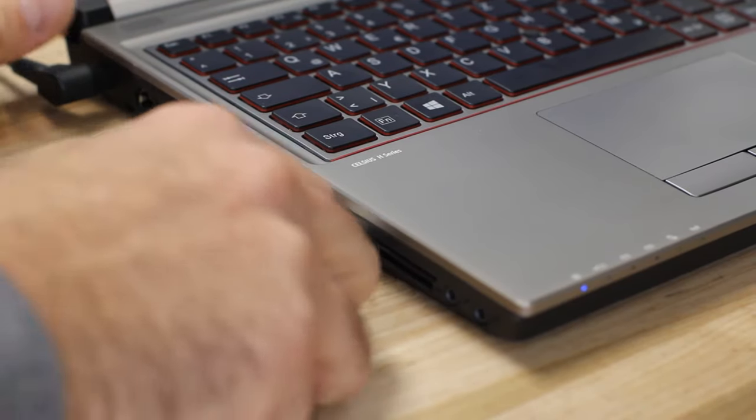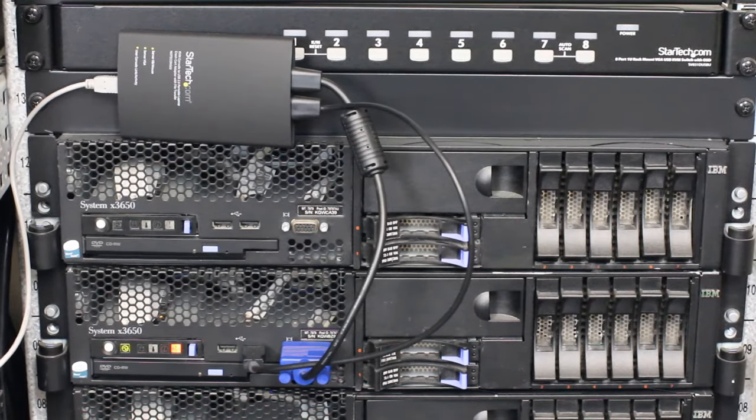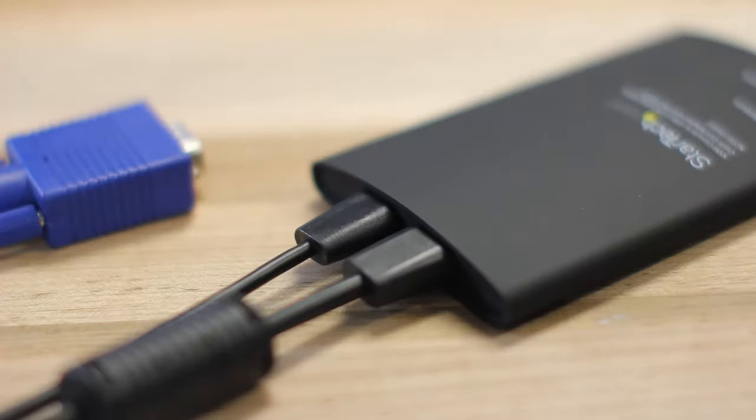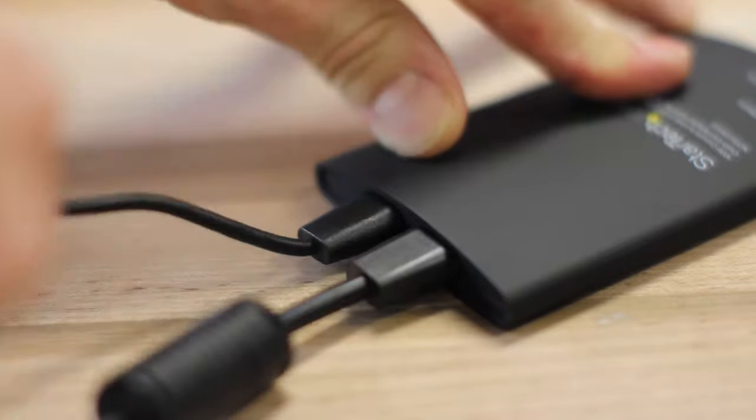The KVM console attaches to your laptop with a single USB cable, with the server side only needing a USB and VGA port. The integrated USB and VGA KVM cables are designed with strain relief, preventing wearing or breaking.